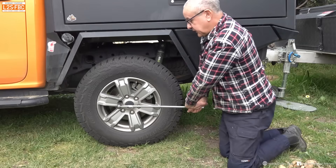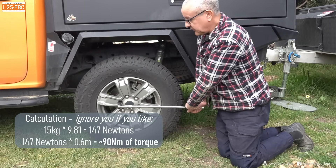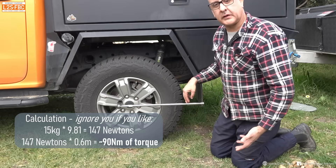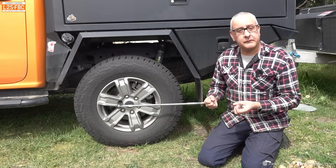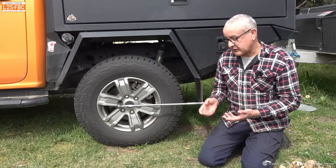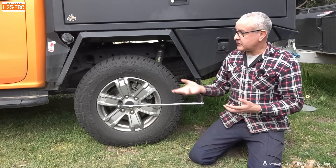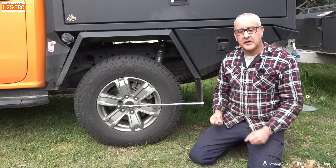If I was to lean on this, I'm probably creating about 100 Newton meters of torque at the moment, and if I put my full weight on it and stood on it — which I'm not going to do — I might be creating maybe 500 or 600 Newton meters. And you're going, 'whoa, that's a lot — that's as much as the engine! How can one human be as torquey as the engine?'